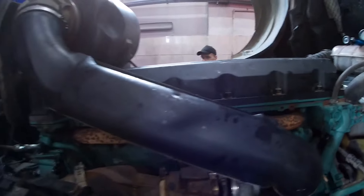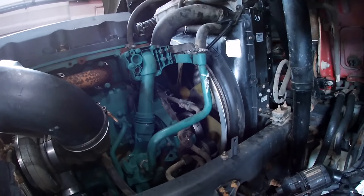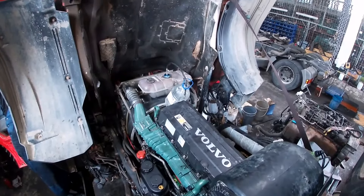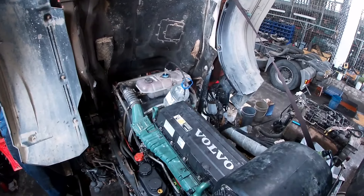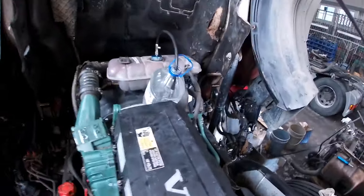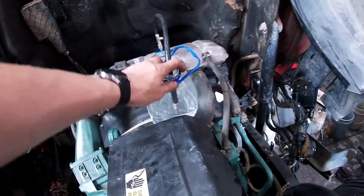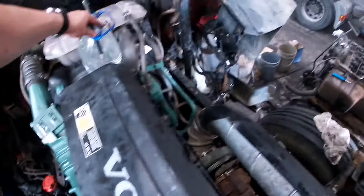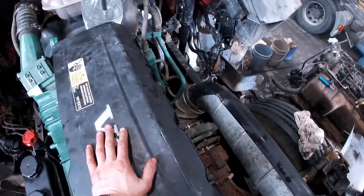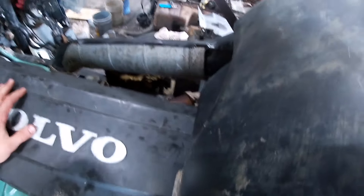Собрали всё на место. Сейчас будем запускать этот двигатель. Собрали всё, будем заводить. Потому что бутылка не сбежала. Что-то не заводится.